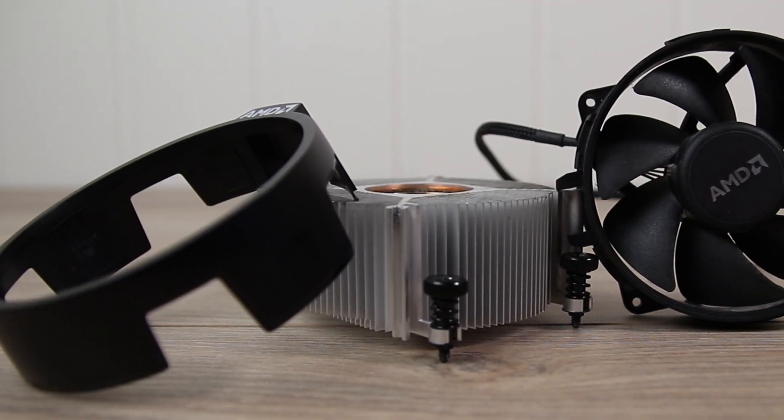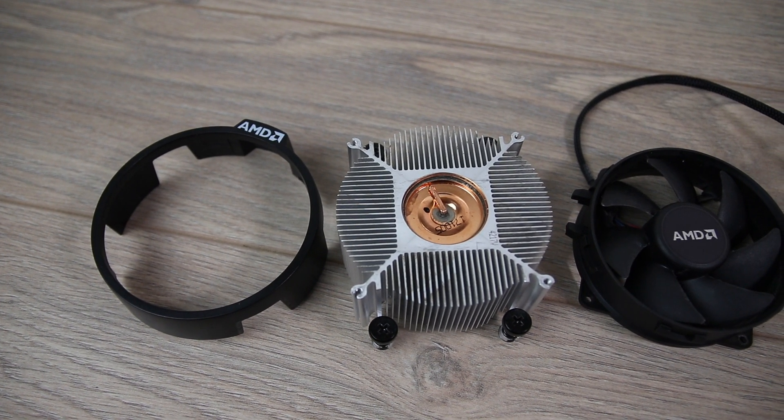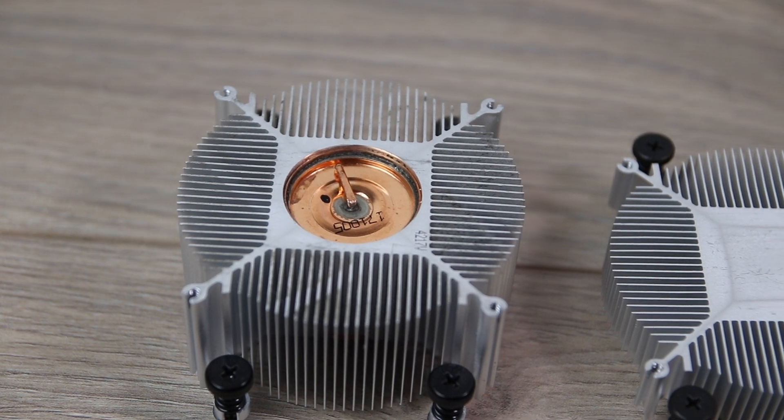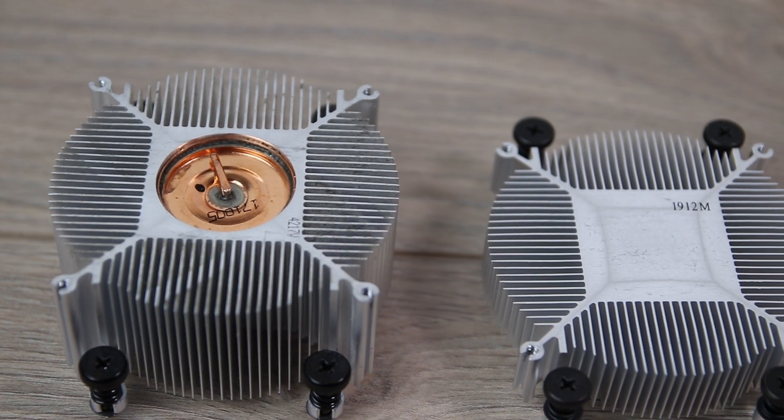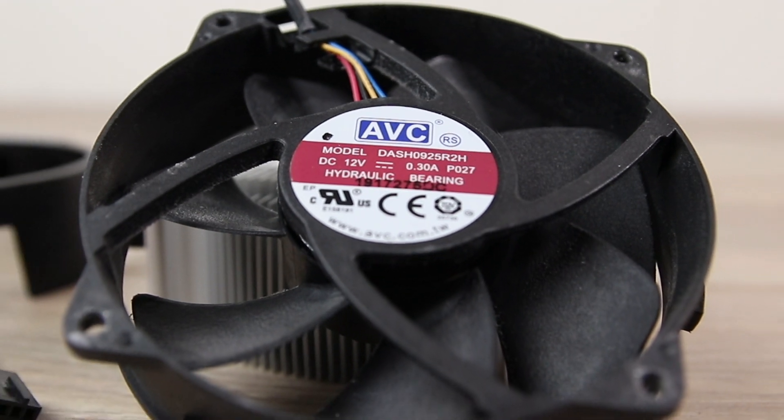Next up is the Wraith Spire that came bundled with the R5 1600. This is the version with the 35mm copper vapor chamber in the center surrounded by aluminium fins. The fan on this one is 100mm and is made by AVC.